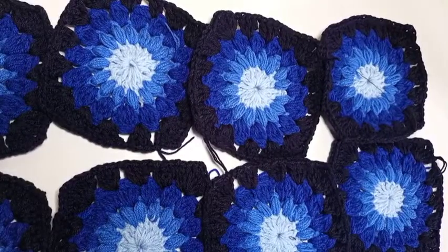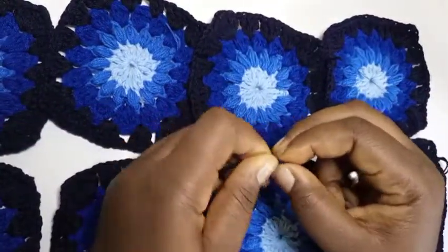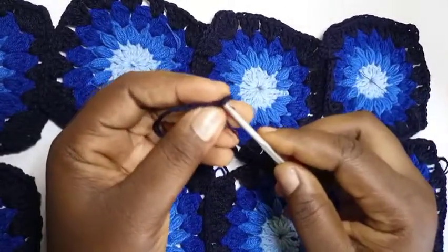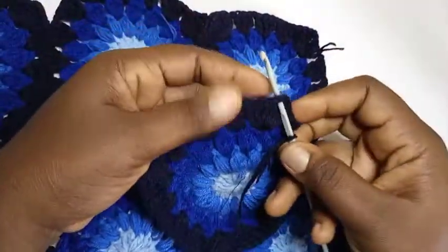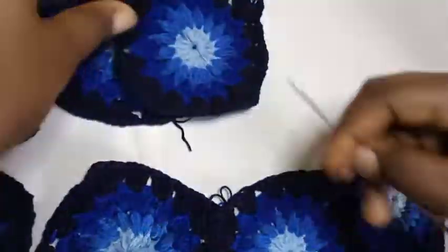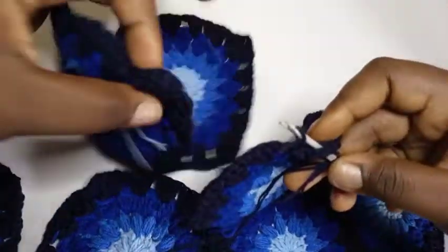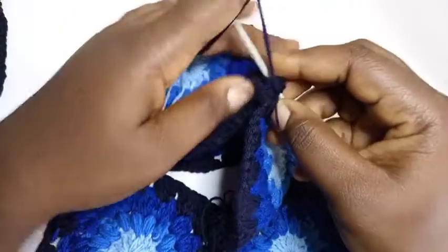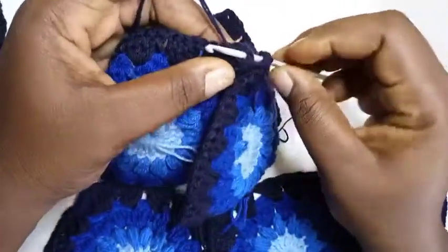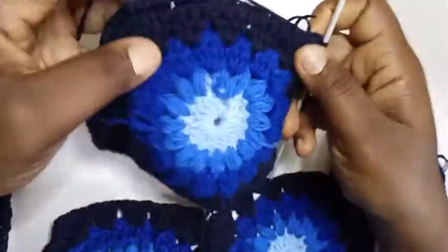Now I'm going to join the granny squares using a single crochet. Make a slip knot, pass my hook through it, take one of the squares from the edge and attach it — I'm working through the back so that the front will be neat. Through the back of this chain-two space I'll put my hook, then into the other chain-two space of the other square through the back, then yarn over through both as if doing a slip stitch, then turn my work.